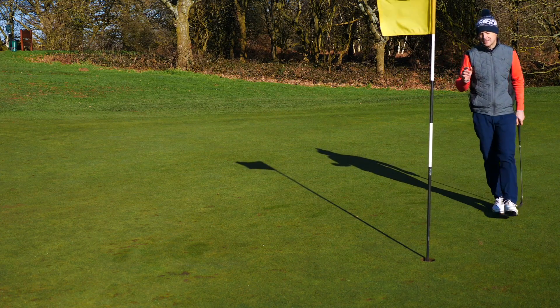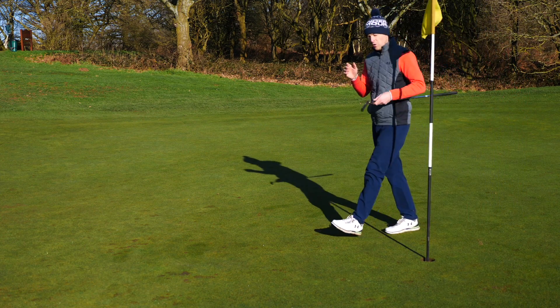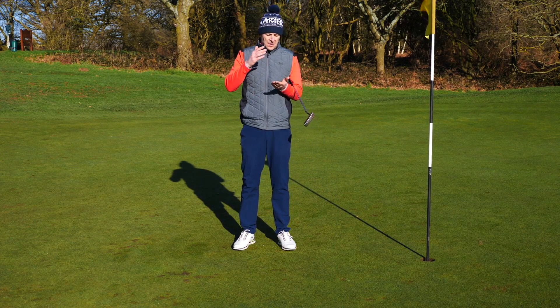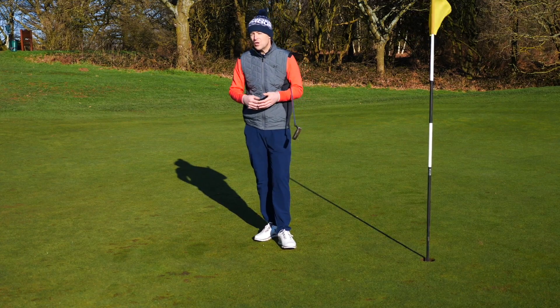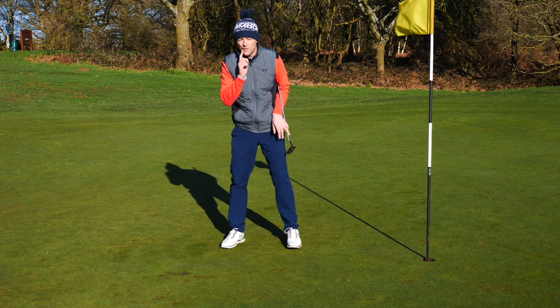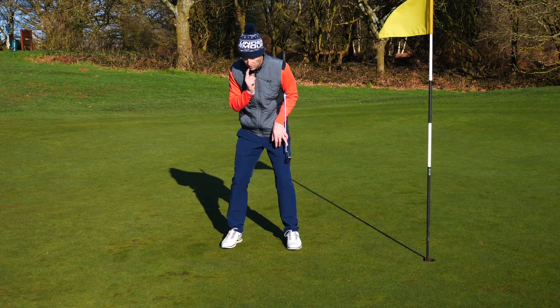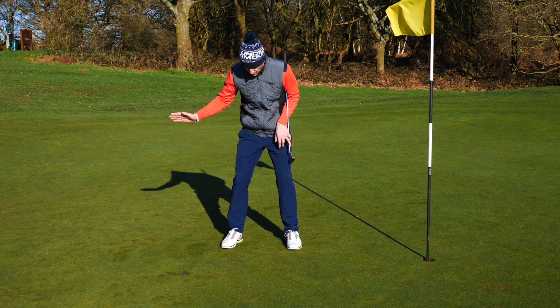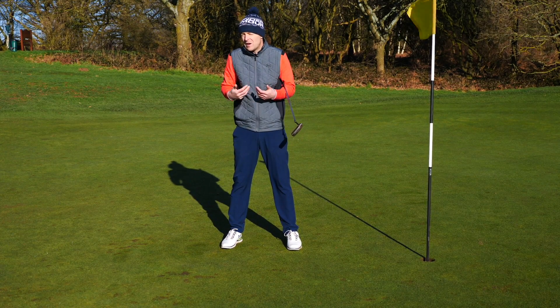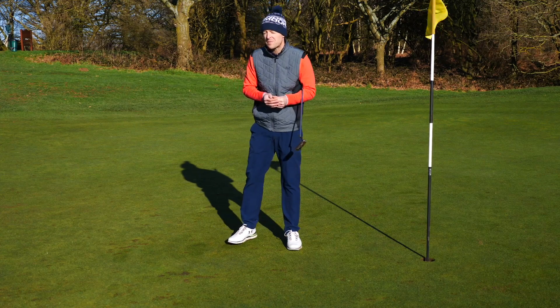And that is as simple as that. When you're putting and you're developing this stroke, you're going to have to build a routine. If you don't have a routine, you're going to succumb to the nervousness and start moving your head. What I love about the one-two-three technique is that when you go one, two, three, it stops those extra two or three looks which add tension and really put doubt into your stroke.